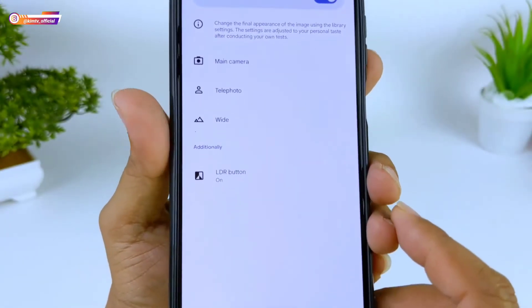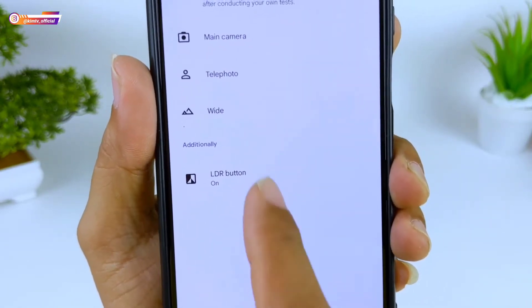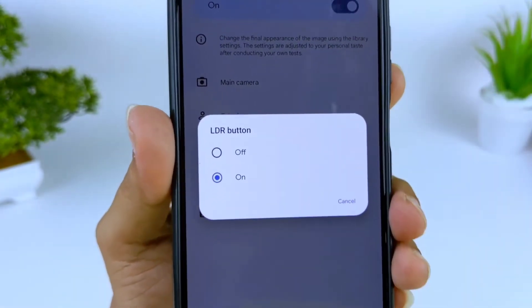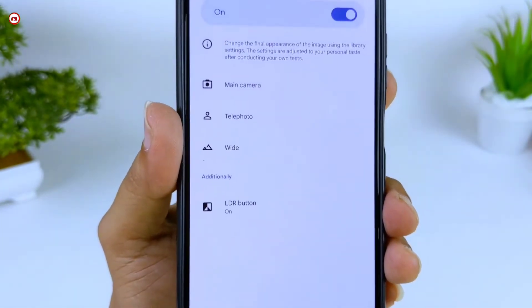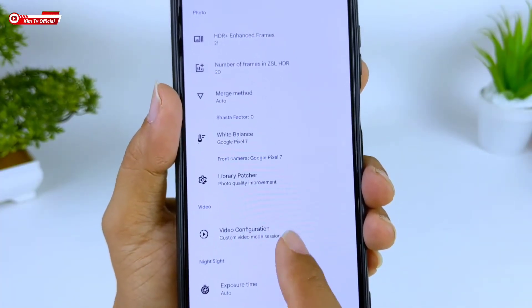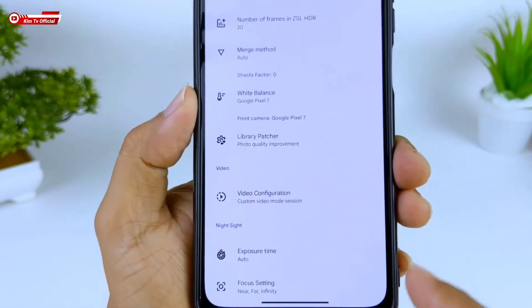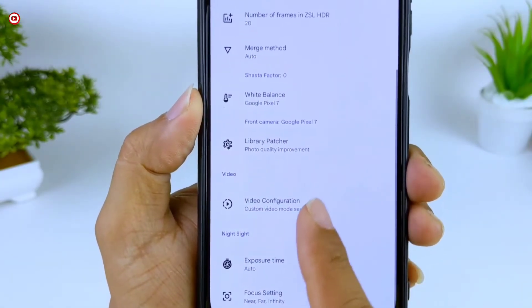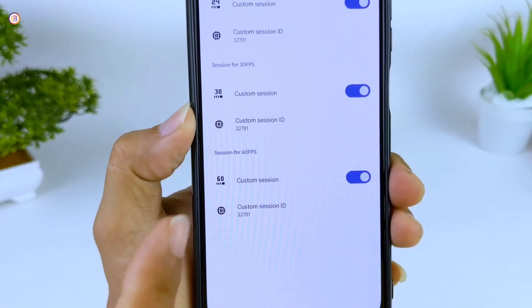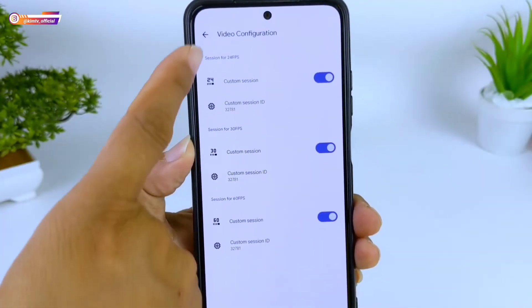Ada menu Additional LDR Button untuk mengaktifkan logo LDR yang ada di sebelah kanan atas — saya aktifkan. Sudah cukup untuk Leap Patcher, settingnya seperti itu. Selanjutnya di bawahnya ada menu Video Configuration, di sini kalian bisa atur Custom Session ID, namun saya menggunakan nilai standar semua, tidak saya rubah.